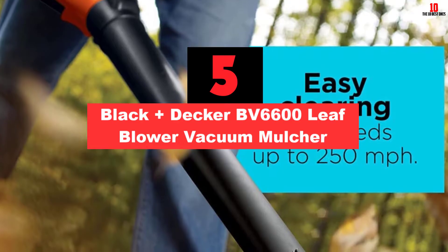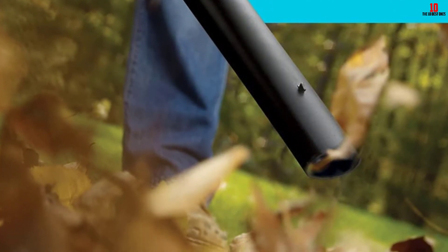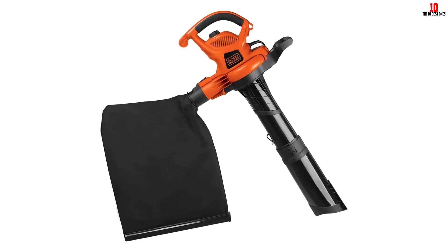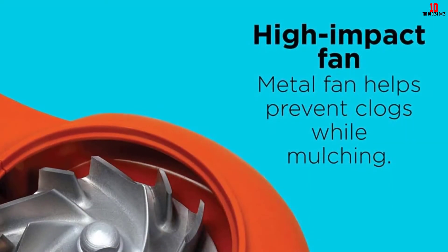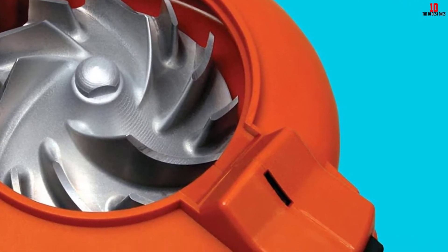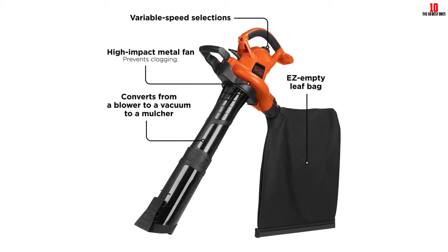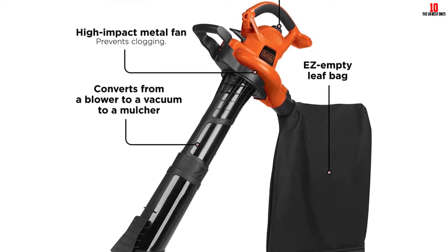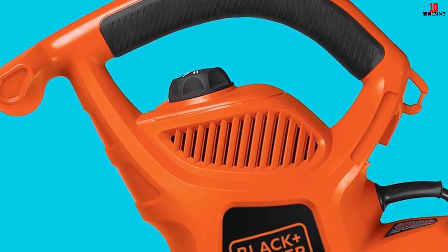At number 5, we have the Black+Decker BV6600 Leaf Blower Vacuum Mulcher. The 3-in-1, 12-amp Black+Decker Vacuum Mulcher is the next best leaf vacuum mulcher. Powered by a 12-amp motor, it is robust and will make short work of any task. It blows leaves at speeds of 250 miles per hour, allowing you to work on grass and other areas requiring such high speeds. However, you can lower it to 140 miles per hour for areas where subtlety is required. At 8.1 pounds, it is well balanced. I found it to be relatively quiet at 68 decibels. It features a metal impeller that doubles as a fan, head and shoulders above competitors that use plastic impellers. Finally, the bags are disposable and can hold 1.5 bushels.